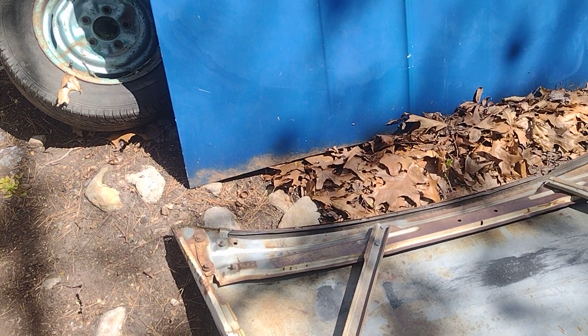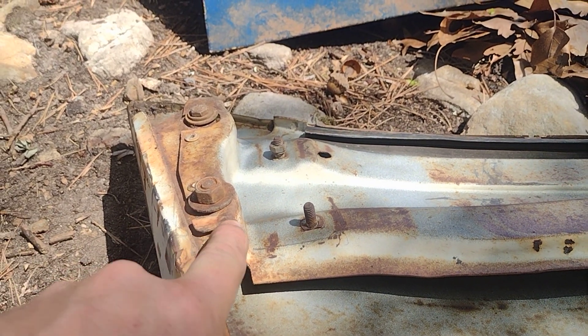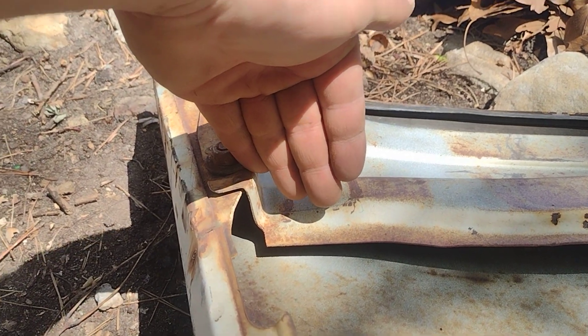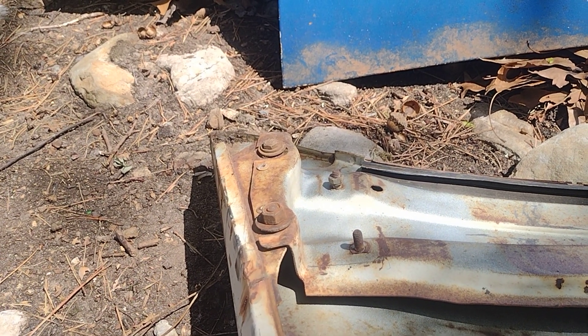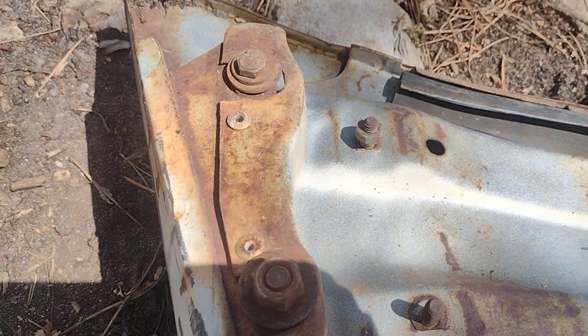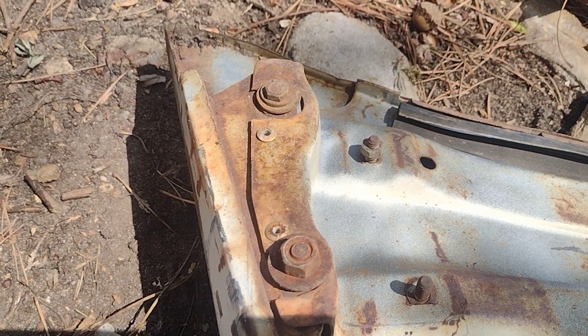These hood hinges are the Z-style — I call them that because if you look at them, it's four bolts on each side and the shape looks like the letter Z. I still need to locate those; I haven't found them yet. Also, somebody tell me if those rivets right there are correct or if somebody put them there — I'm not sure on that.